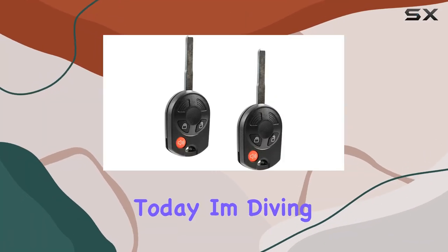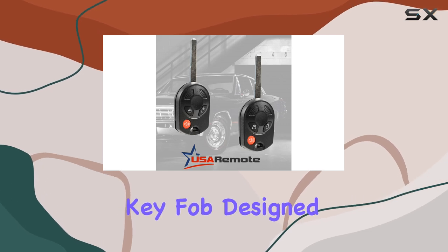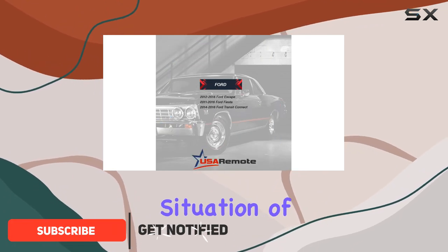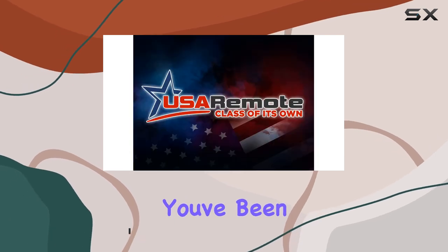Hey there, folks. Today, I'm diving into the convenience and functionality of the USA Remote Key Fob designed for select Ford models from 2011 to 2016. If you've ever found yourself in the frustrating situation of misplacing or damaging your key fob, this might just be the solution you've been looking for.